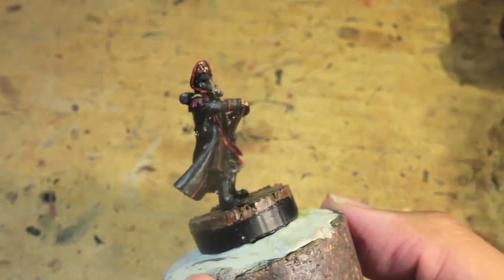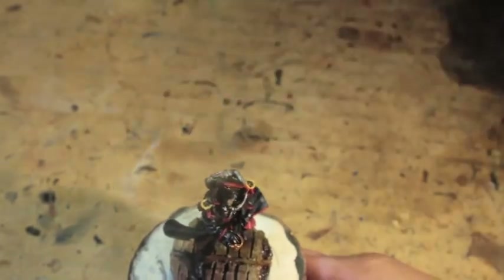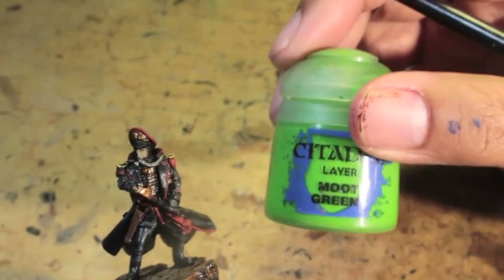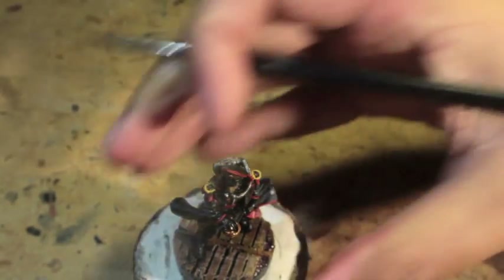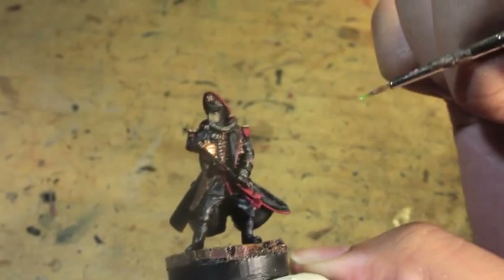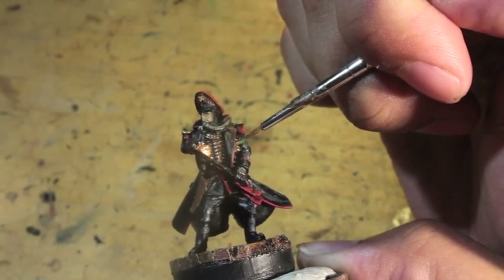Can't believe how much this figure has changed since the original paint job. I'm really happy with it. Moot Green is next. What we're doing with this is adding a little flash of color onto the metal on his chest — the one closer to the lapel, you might remember. And that's it.